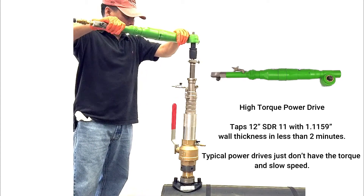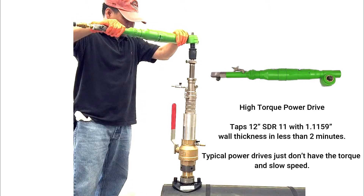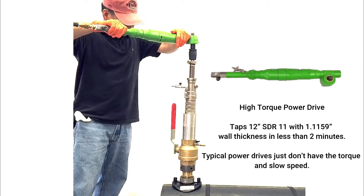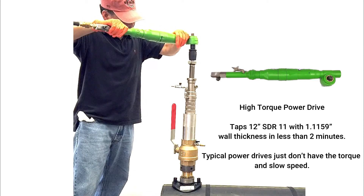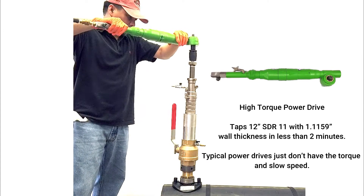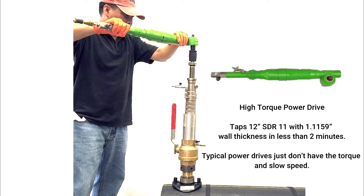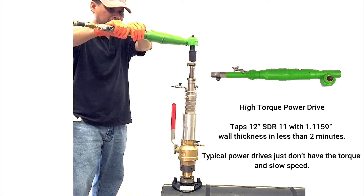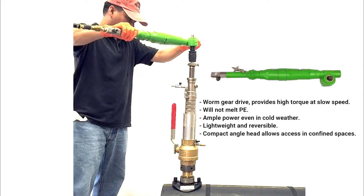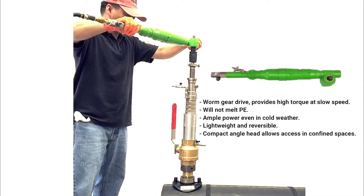The power drive has a very high torque rating. It taps 12-inch SDR-11 with a 1.1159-inch wall thickness in less than 2 minutes. Typical power drives don't have the torque or the slow speed optimal for tapping plastic. Inside the power drive, the worm gearing provides the high torque and slow speed so it will not melt the PE.